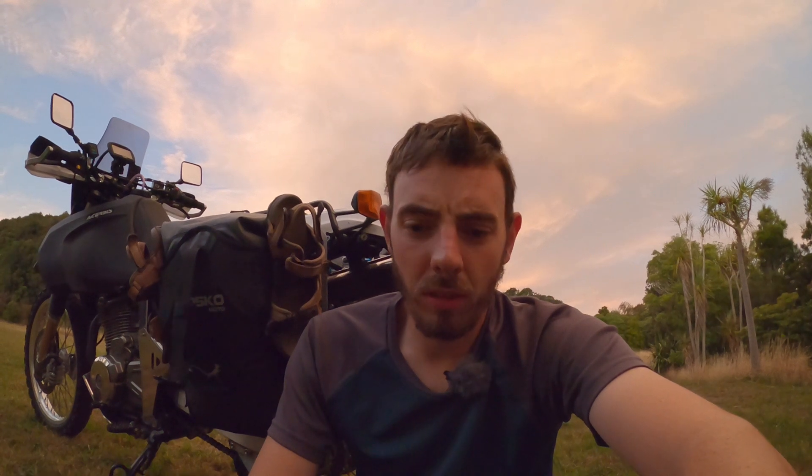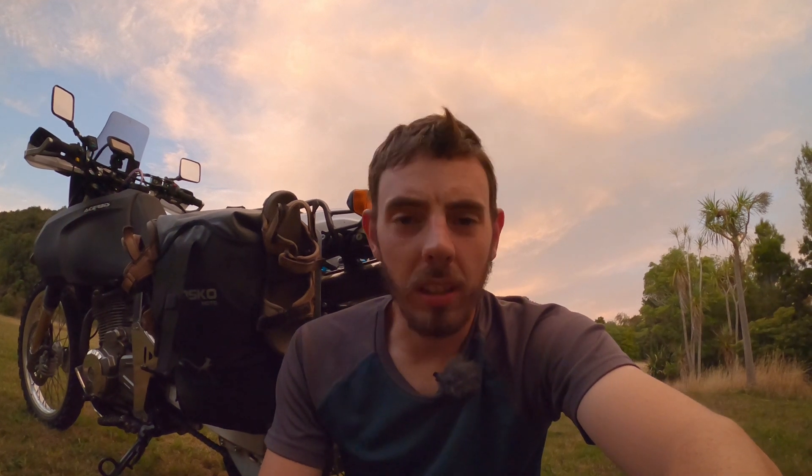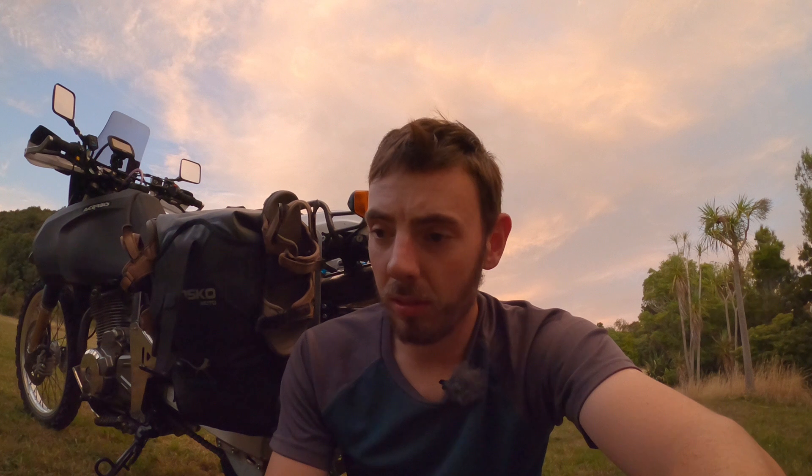So the Scout 25s, if you haven't seen my original video, go and check it out up here. I go through all the specs, the costs and all that in that video. Now we've had these panniers for almost a year and a half now. These are mainly Danny's panniers but I have used them a couple of times to get a feel for them and compare them to my Backcountry 35s.